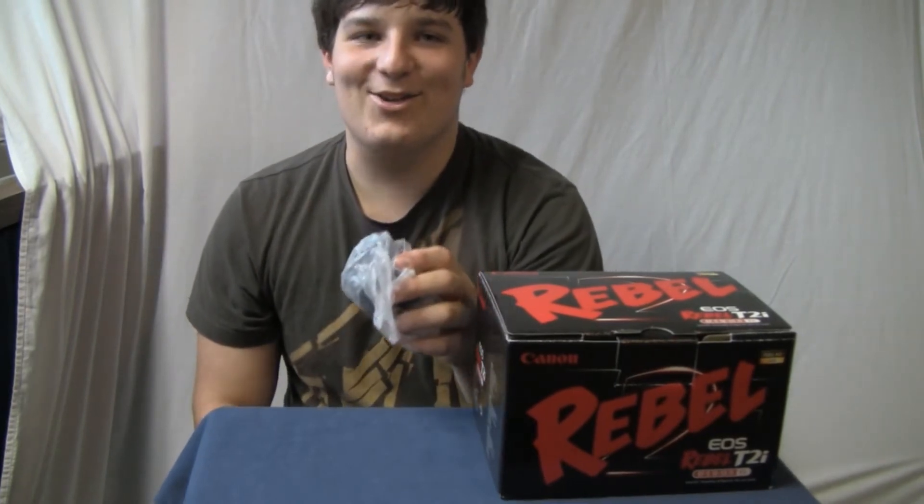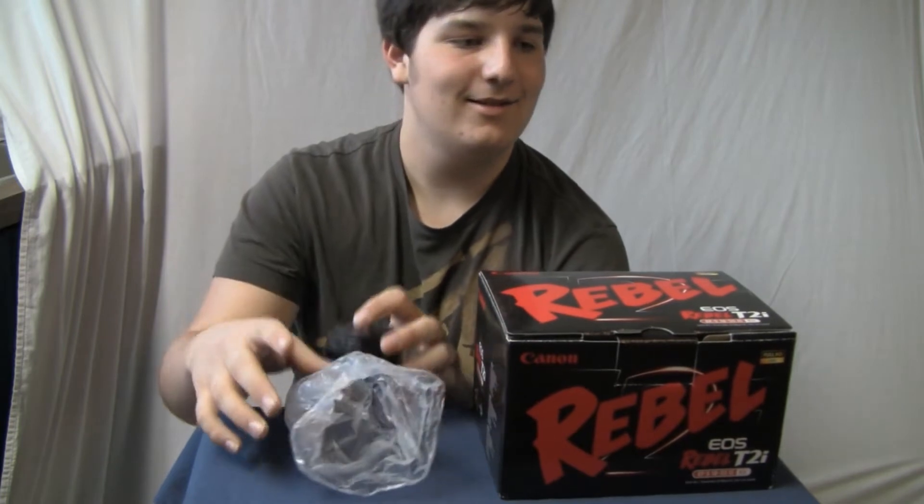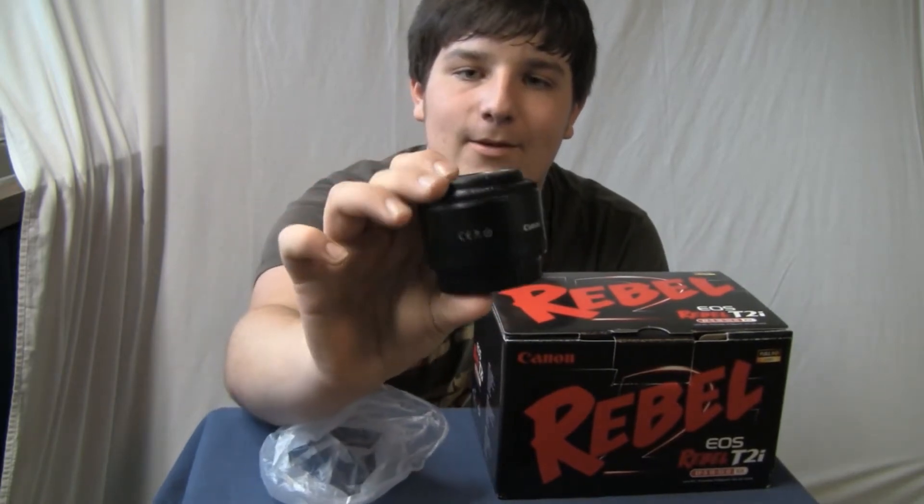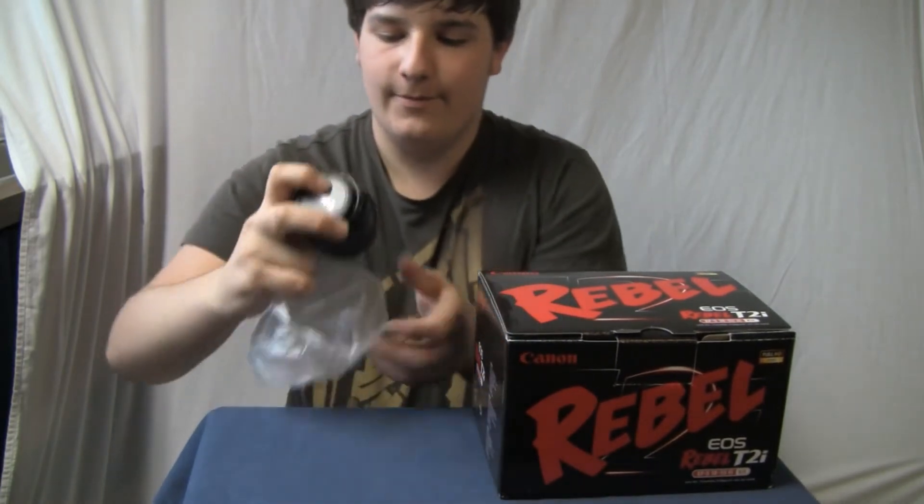I dropped it. Nope — it's movie magic, I didn't actually drop it. My friend just picked it up off the floor for me. So this is the lens I got with it. Yeah, it's a nice lens, so I will set that aside for now.